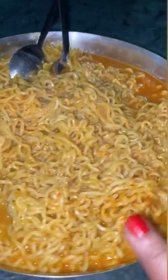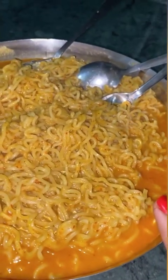My egg is ready. You can see how much egg is made here. It will be very tasty, I know.